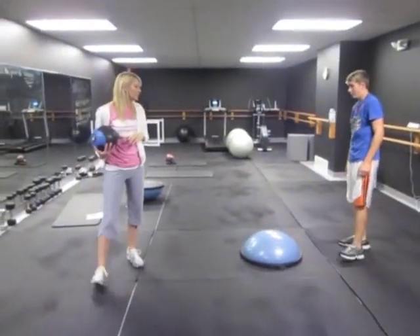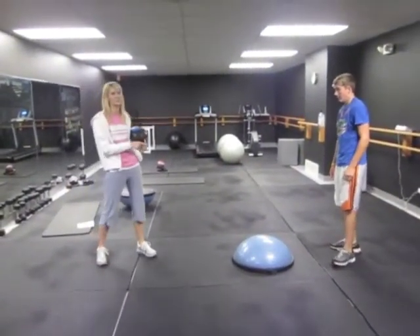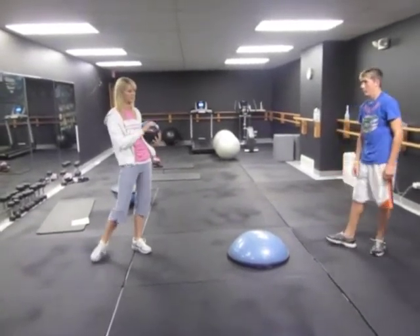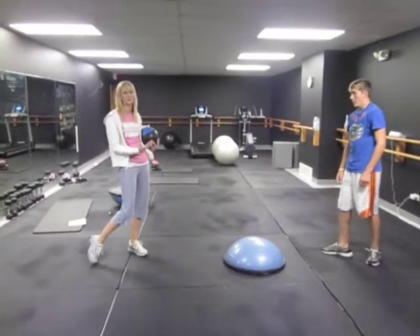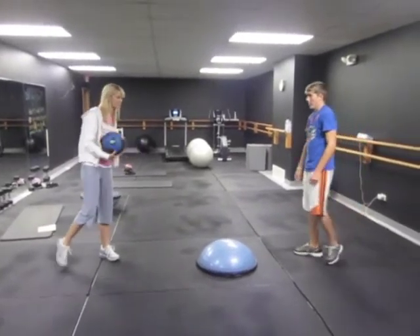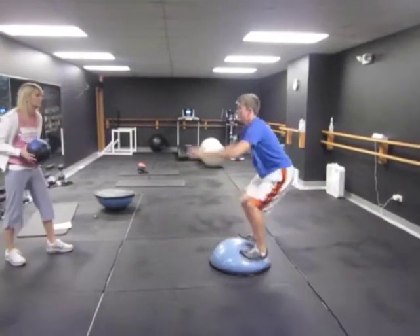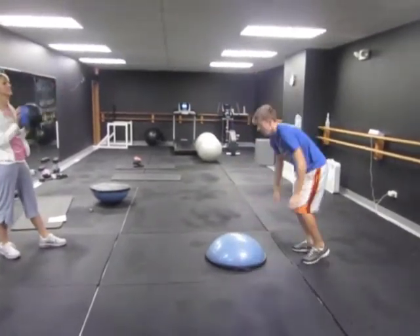This is going to be the modified burpee version where he's going to do a push-up, jump up on the ball, land, and catch the med ball. But instead of the black side up — to train him to be ready for the black side — he's going to land on the blue side. So he'll do a push-up, jump, catch, throw back.